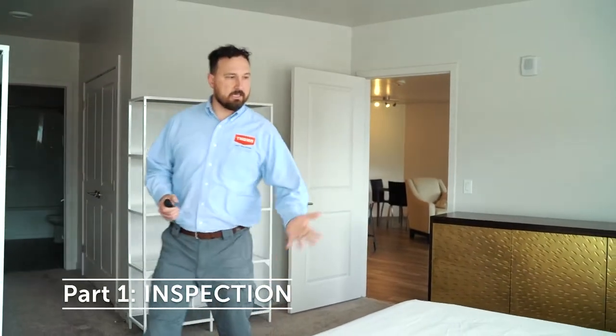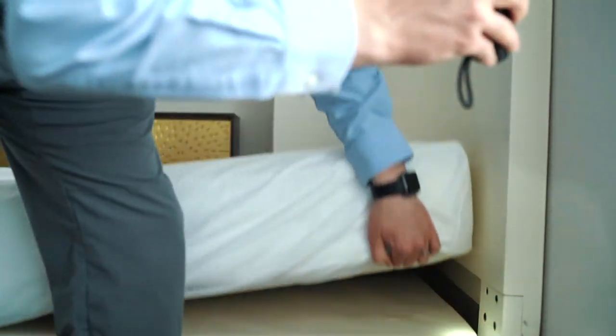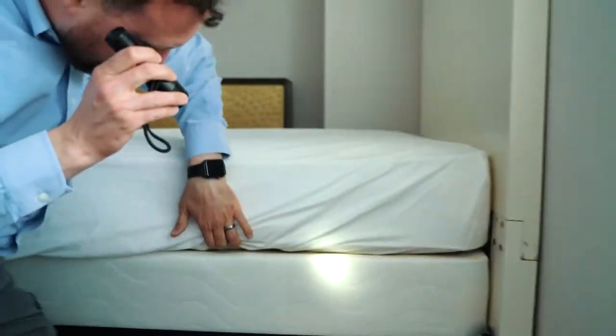The first place we're going to start looking is obviously the bed. It's the most likely to have bed bugs. We're going to start at the head of the bed and be looking for any signs of bed bugs — black fecal spotting, shed skins, and live bed bugs of all stages.